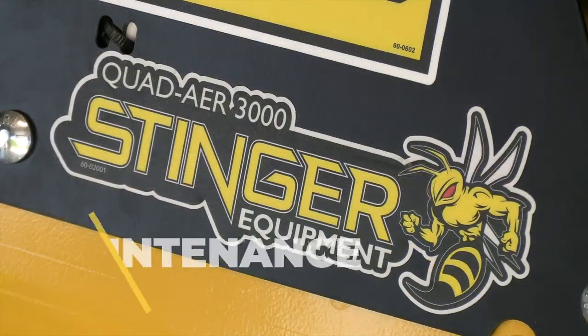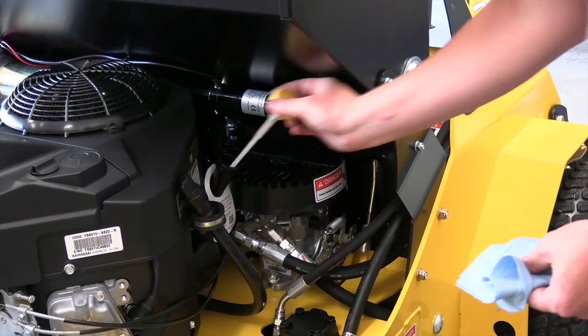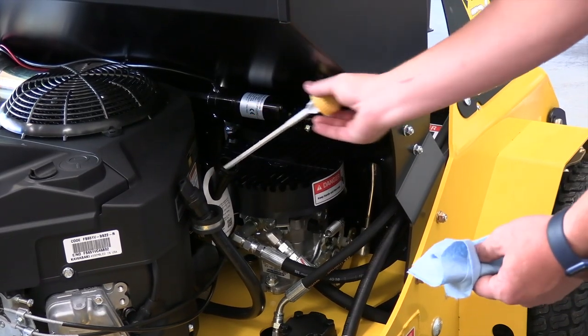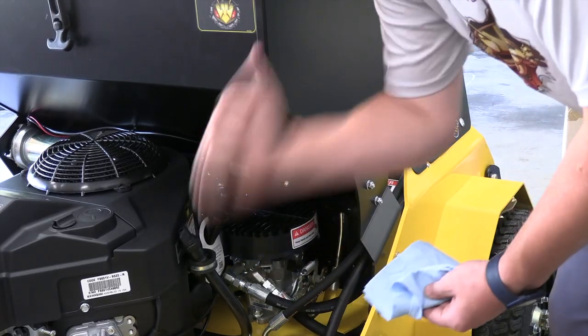To ensure longevity and hassle-free performance, there are a few daily maintenance items. Check oil on level ground and ensure that the oil is between the hash marks. Add an approved oil if needed.